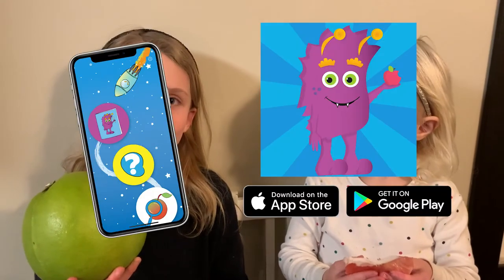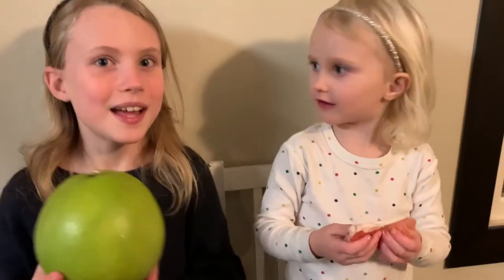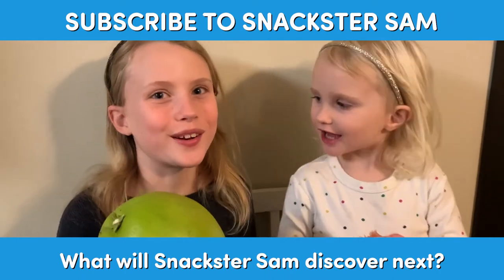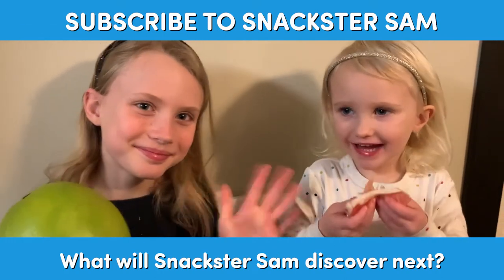Download the app on Google Play or your App Store. Bye! See you next week. Come back every week to learn a new snack. See you later!